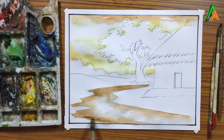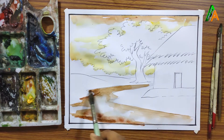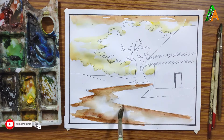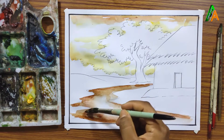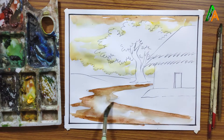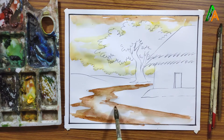For more highlight I am using brown color at this portion. You can follow the strokes I am using. I am just trying to mix this brown color with the previous one so that no extra strokes will be shown, because that would look absurd.